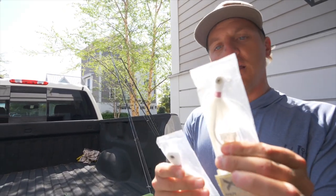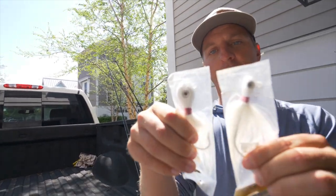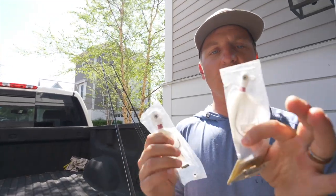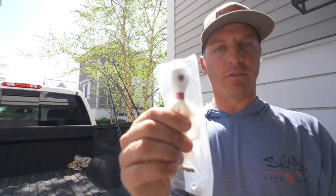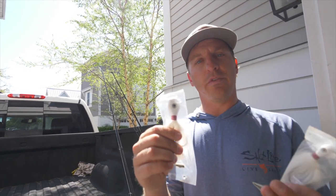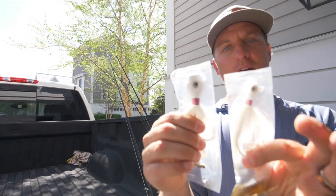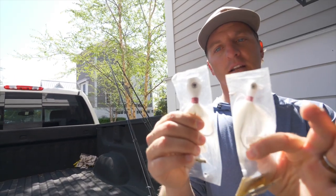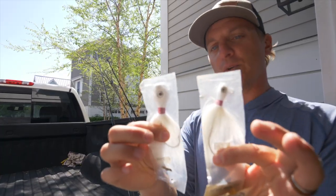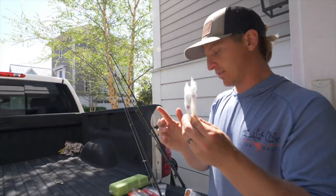These are some smaller bucktails — a half-ounce and a one-ounce. You can use these for everything: trout, flounder, redfish — but they're very popular for flounder fishing. Whether you're at the Chesapeake Bay Bridge-Tunnel, fishing offshore wrecks or artificial reefs off North Carolina or Florida, these bucktails are great. You can also tip them with Berkley Gulp to add more scent and action, or put Procure on the bucktail itself.